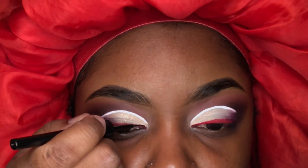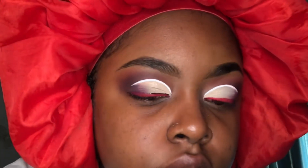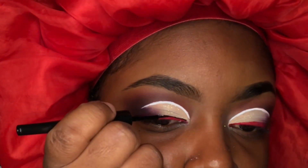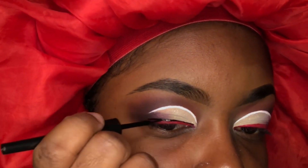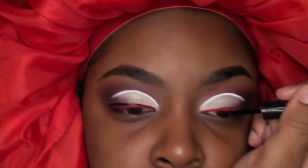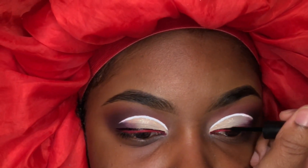I'm taking my black liquid liner to draw a straight line over my red line. This step is optional — you really don't have to do this. The look would have been perfect without it, but I just like for mine to look a little bit more perfect, I guess you could say.